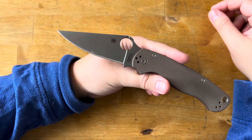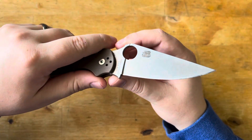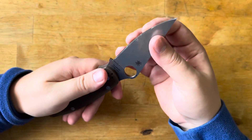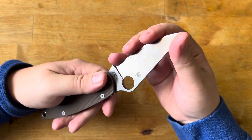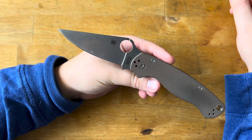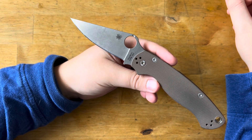I didn't have very high expectations of the factory edge, just because most factory edges are burnt, and so I just wanted to see how long it would last. It still lasted a pretty decent amount of time, and then I sharpened this knife to 400 grit and I've been carrying it like that for the past couple of weeks. At 400 grit, this knife really, really likes 400 grit — it did a very, very good job.